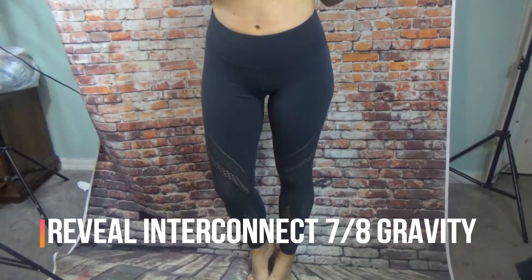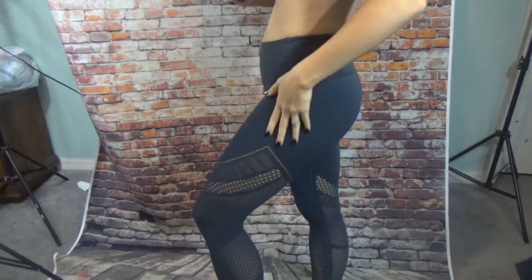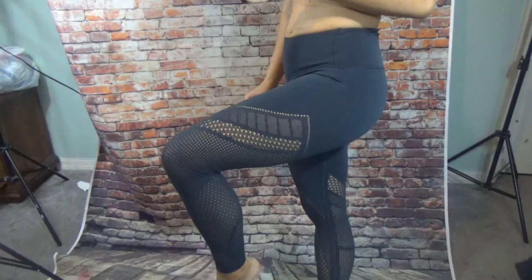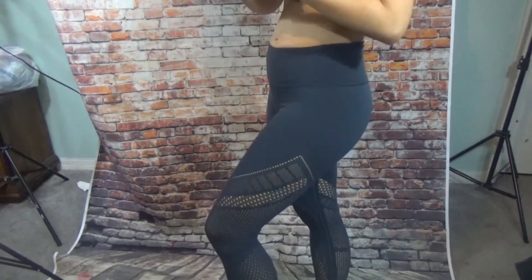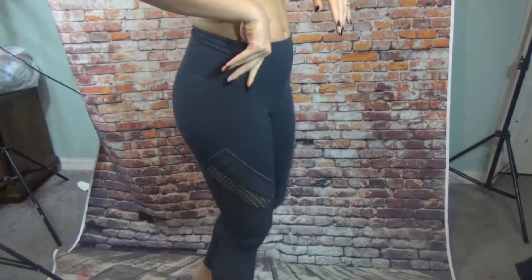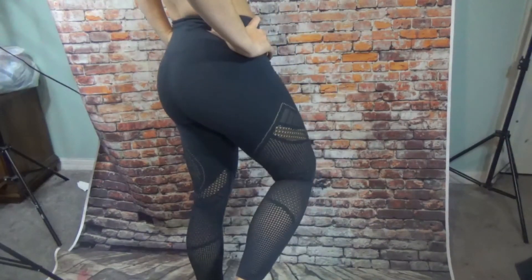These are the Reveal Interconnect 7/8 leggings — I really love the Reveal line. These leggings are so cool, and you would think they're low quality because of all the details in the leg, but actually if you're really careful they're made pretty well to where they won't rip or something. I think the color is Gravity. The detail goes all the way around the leg.